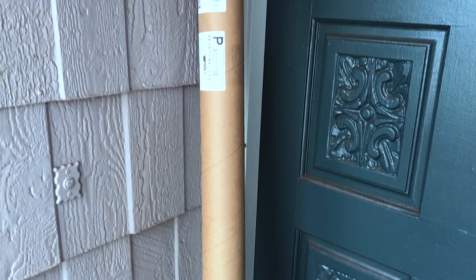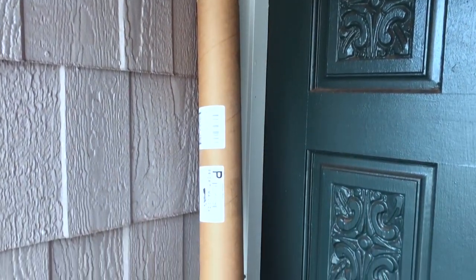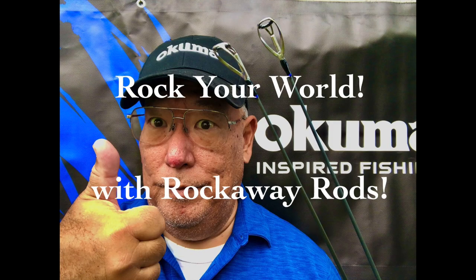Got my first two in a long time from Okuma. If you live in Hawaii and you enjoy whipping, which is spin casting — actually, if you enjoy spin casting anywhere in the world, having the Rockaways is a great thing.